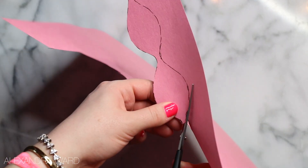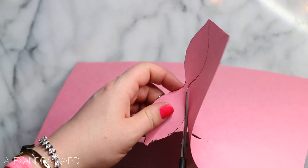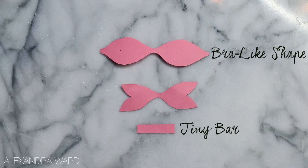You're going to take whatever paper you're using and cut out three shapes. I like to draw the shapes out before I cut them because it's definitely a little easier on your brain — do what you will, but that's my suggestion. You need a teeny little bar, a little wavy shape — I don't know, that's what I thought — and then this little shape that I cannot come up with a name for.